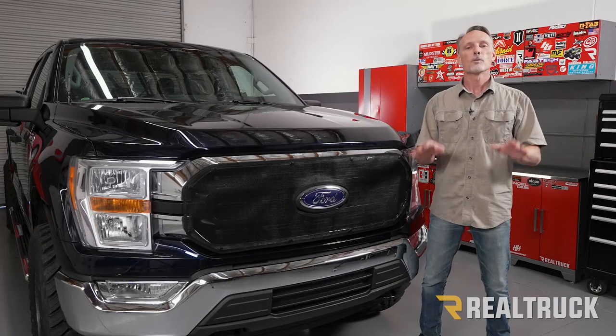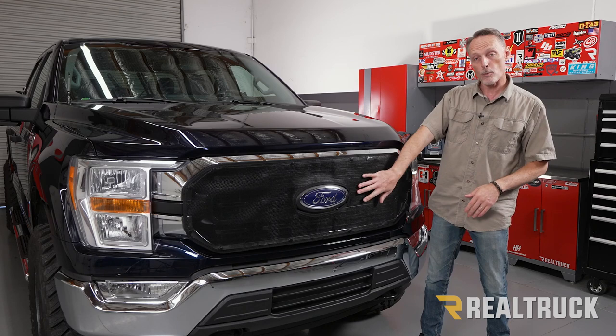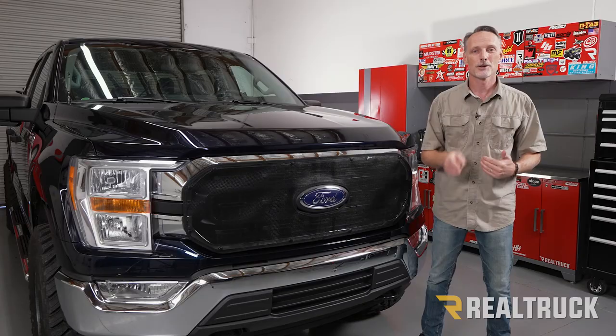That concludes the installation. If you guys found this video helpful, make sure and give us a thumbs up. If you want to know more about the product, check the link in the description below, and as always, if you have any questions, call the experts or visit us online.